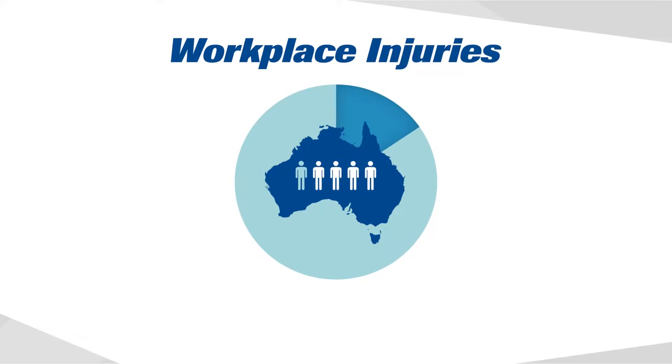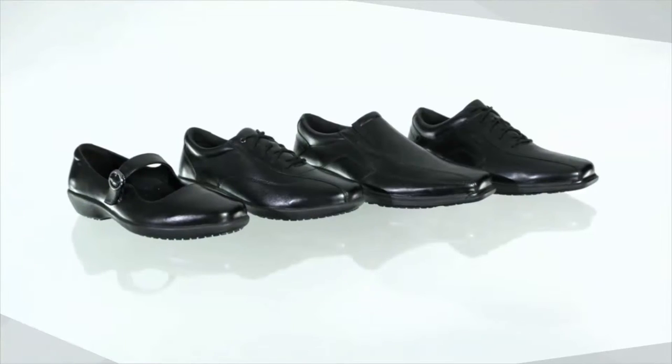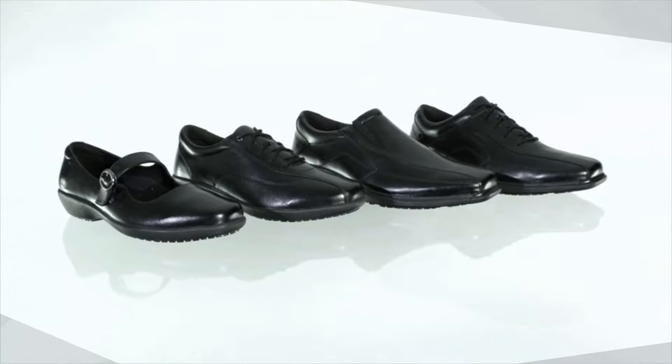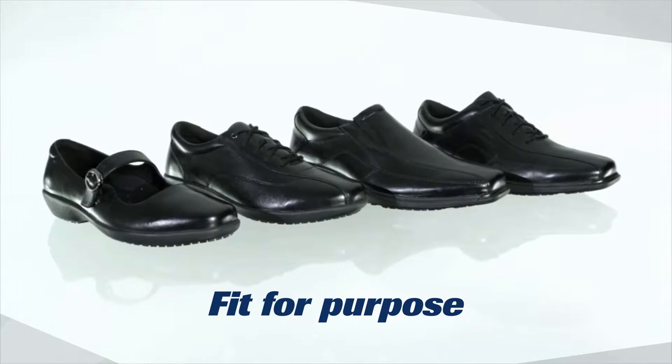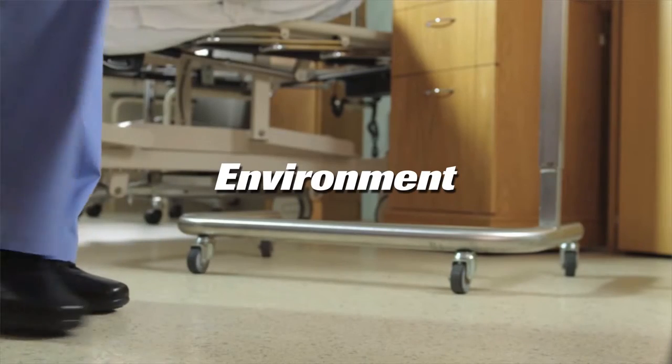With 1 in 5 workplace injuries involving the feet or lower limbs, it is vital when selecting and purchasing footwear for work that you make sure it is fit for purpose. Check to make sure the footwear is right for the type of environment you work in and the floor conditions you are working on.